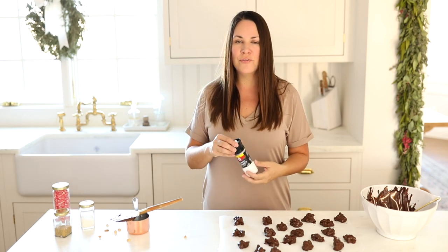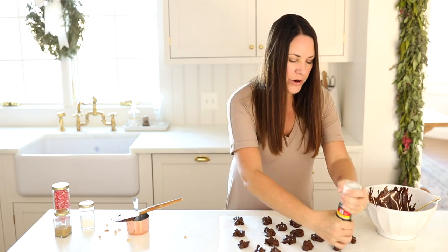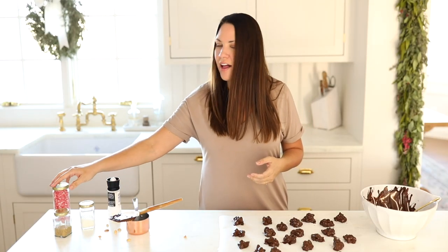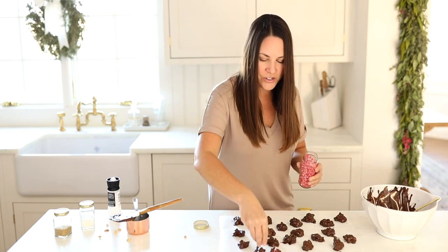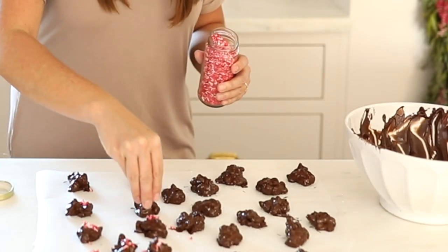We're just going to keep dropping these onto our parchment paper. Now if you're a fan of sweet and salty, you can take these up a notch by adding a little fresh cracked sea salt on the highest setting for nice thick flakes. And if you're making these for kids and want to give them a little color, you can use some sprinkles too. My girls love a little touch of red for everything during Christmas. You can see just how quick and easy these come together.